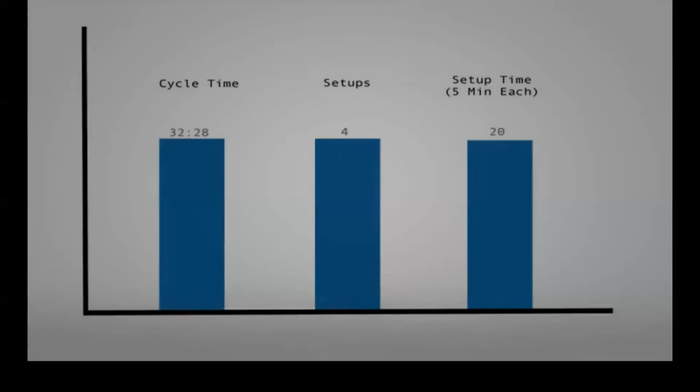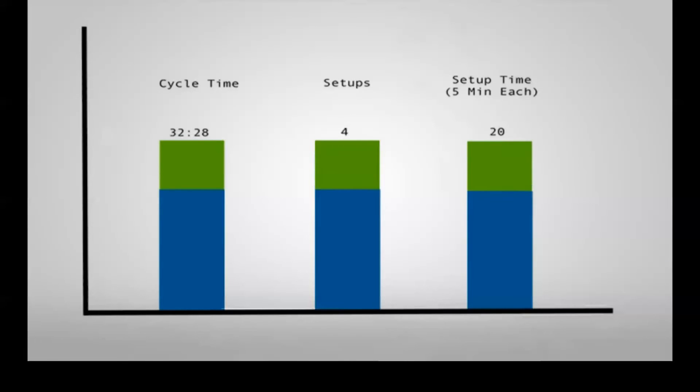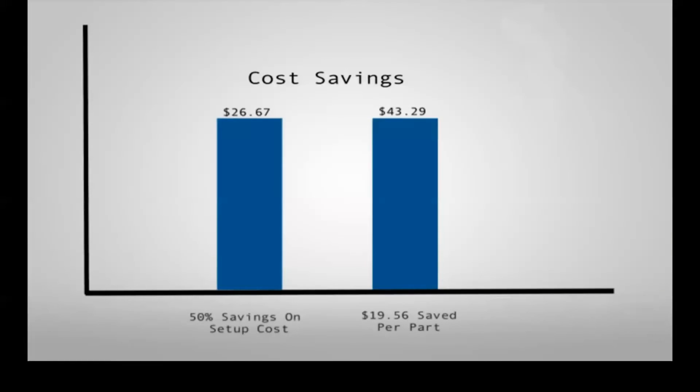The 50% reduction in manufacturing time translates directly into cost savings. If we assume a machine operating cost of $80 per hour, we can save nearly $20 per part by upgrading to HSM with 3D toolpaths.